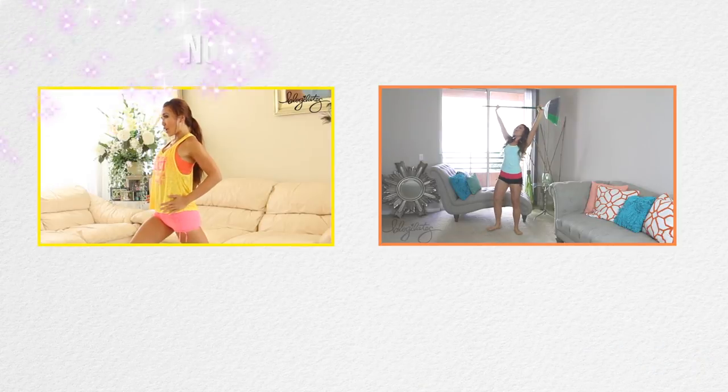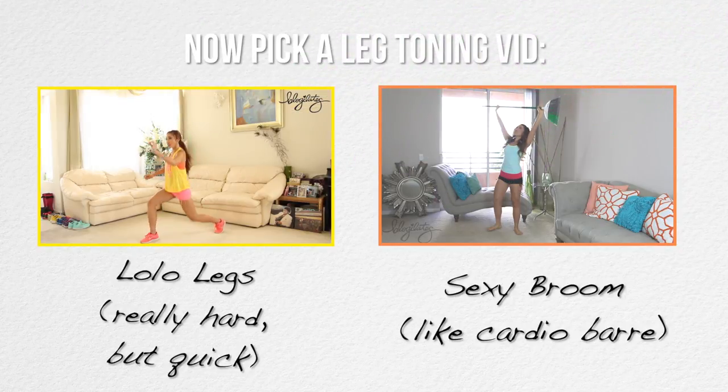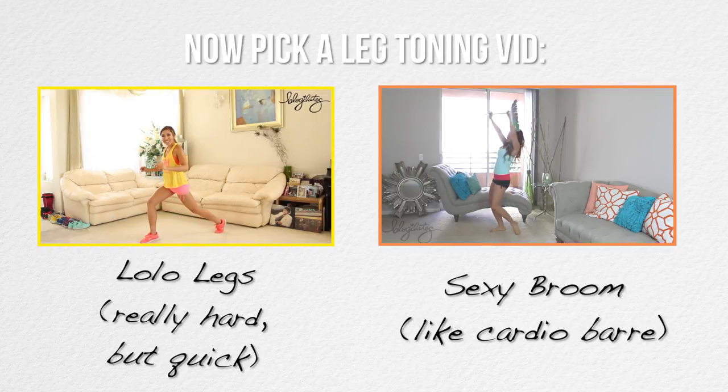Hips square, chest open, core tight. Here we go — we're going down and lift, halfway. Squeeze your booty, shoulders are burning. Five, four, three, two, one. Okay, check it out.